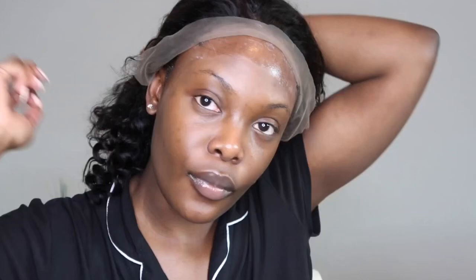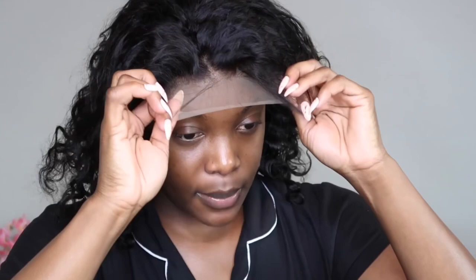Once the gel is pretty clear on my scalp, I like to go in with the spray just over the top to add a coat. I'm gonna roll the cap forward and place it right how I want it to lay.